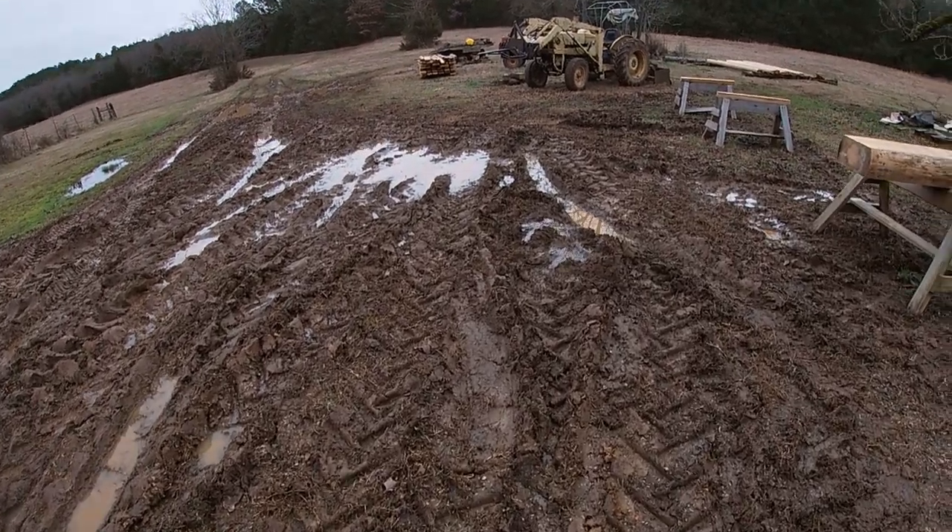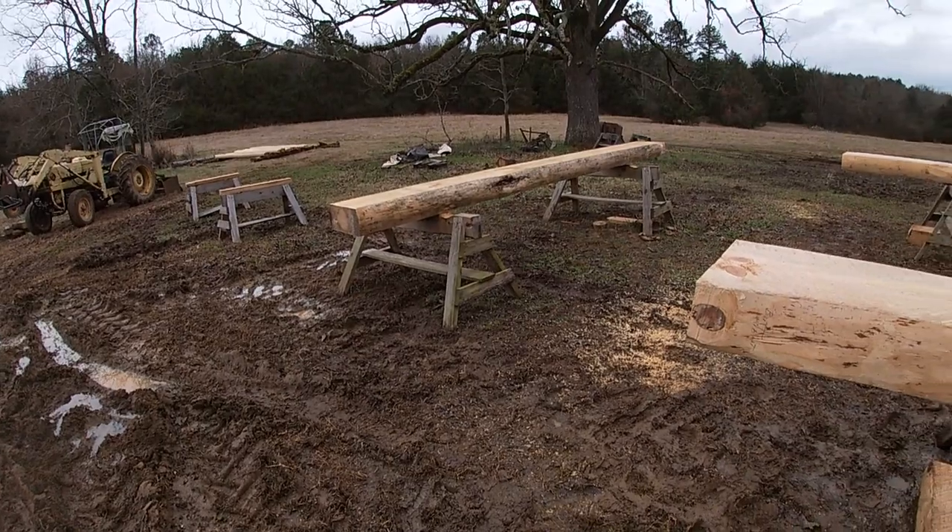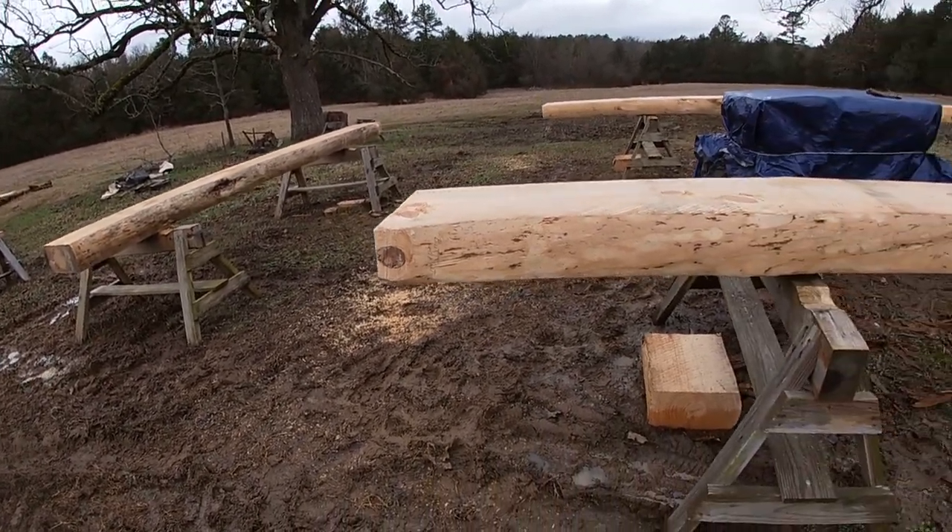Muddy, muddy, muddy. This is what I've been dealing with. We've had so much rain and it is so wet. This ground is just saturated with water.